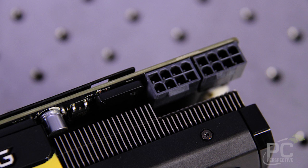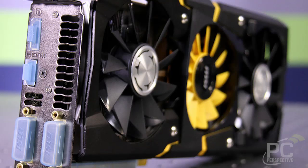It's got two 8-pin power connectors. It's got the standard NVIDIA output configuration with dual DVI, a full-size DisplayPort, and a full-size HDMI port.